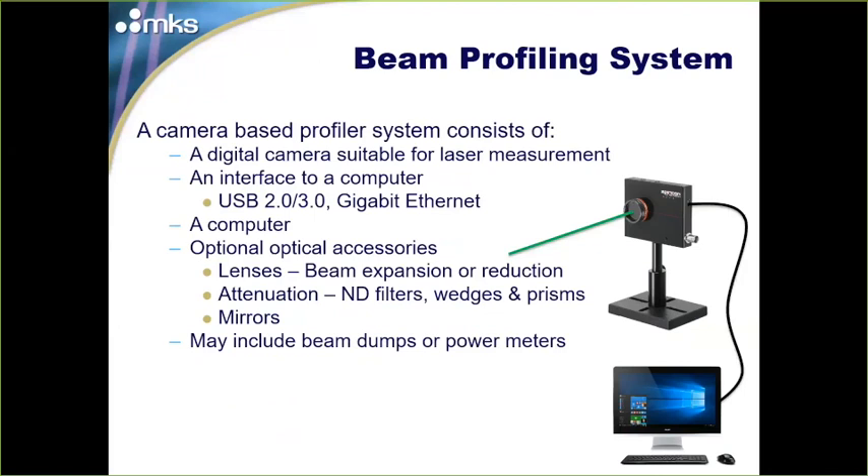A beam profiling system is comprised of several components. First, a digital camera — but not just any digital camera. There are specific criteria to validate cameras for beam profiling: very high linearity, very high spatial uniformity, and high sensor quality. The interface to the computer is currently USB 2.0 or USB 3.0, with USB 3.0 providing faster frame rates. Gigabit Ethernet is another fast interface but requires a bit of network configuration.